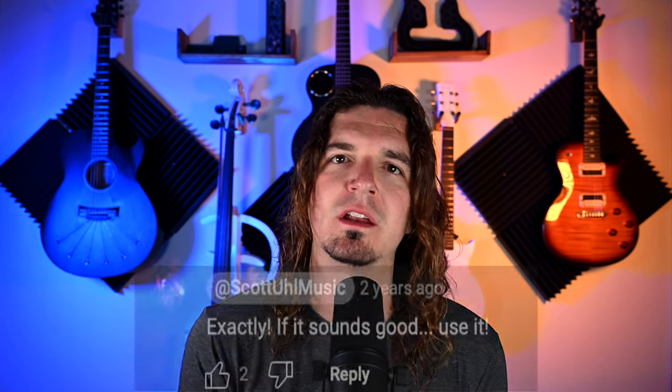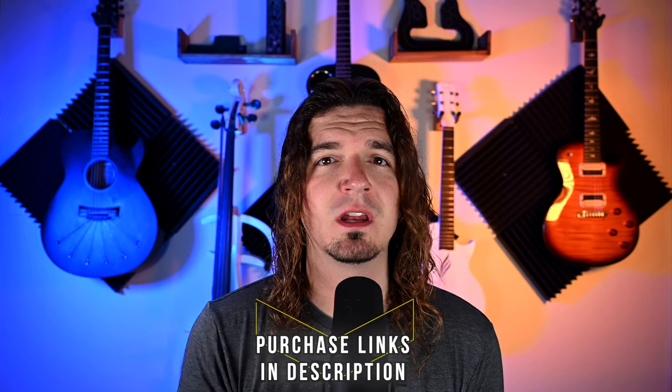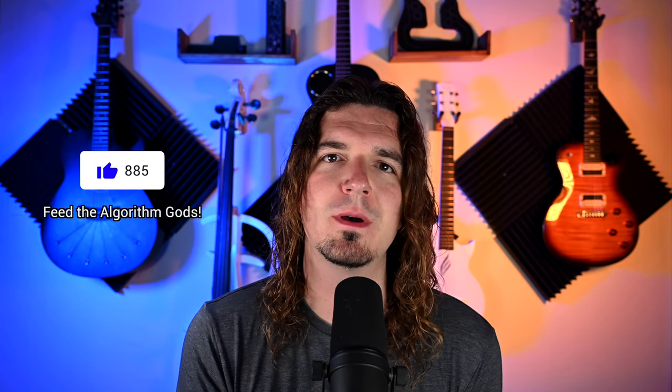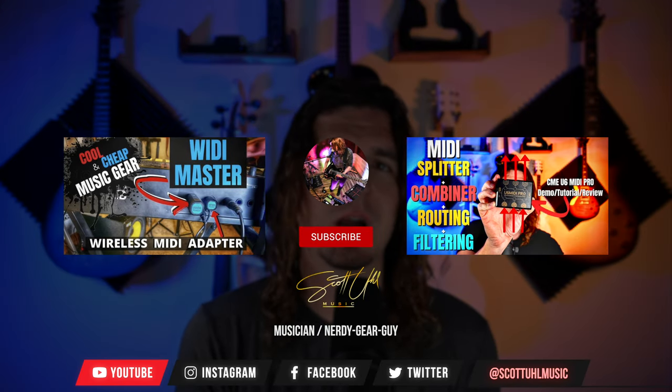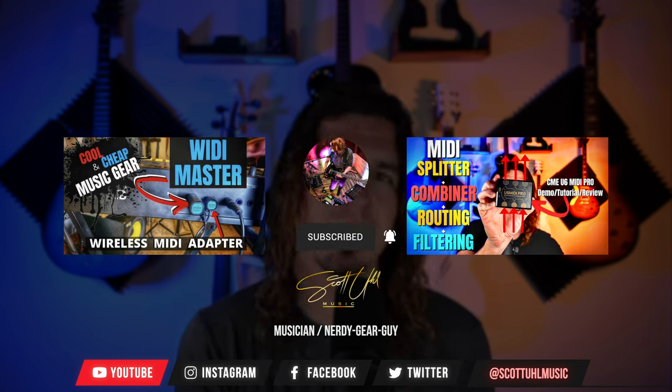The way you know it's me responding is there will be a gray circle behind my name. I'll never ask you for money — period. If you're interested in purchasing any of these, purchase links are down below. Thank you guys for watching — if you made it to the end, hit the thumbs up button, it helps the YouTube algorithm. Be sure to check out my video on the Witty Master wireless MIDI system and my review on a MIDI splitter and router system, especially if you're using multiple MIDI devices with the MIDI Captain. Don't forget to like, subscribe, and follow me on Instagram at Scott Yule Music.